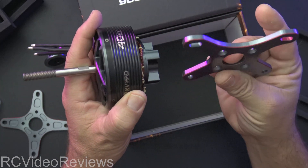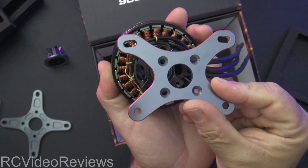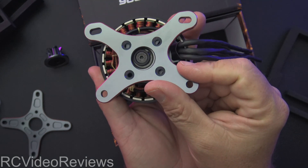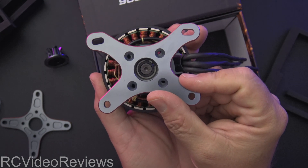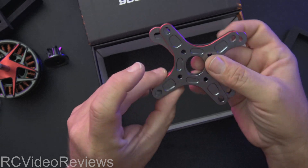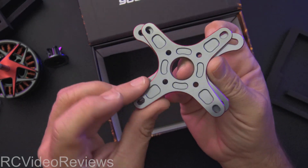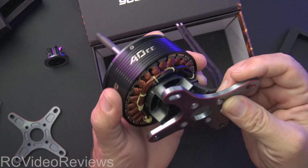I actually thought this was like the AM670, where you could put the cross mount on the firewall first and then insert the motor and screw it down — but that's not how this one works. Anyway, there are the cross mounts — you get two different styles. I'm not exactly sure what the use case is for the alternate style cross mount. If you're familiar with it, leave a comment after the video and let us know. That's an interesting cross mount — definitely different.